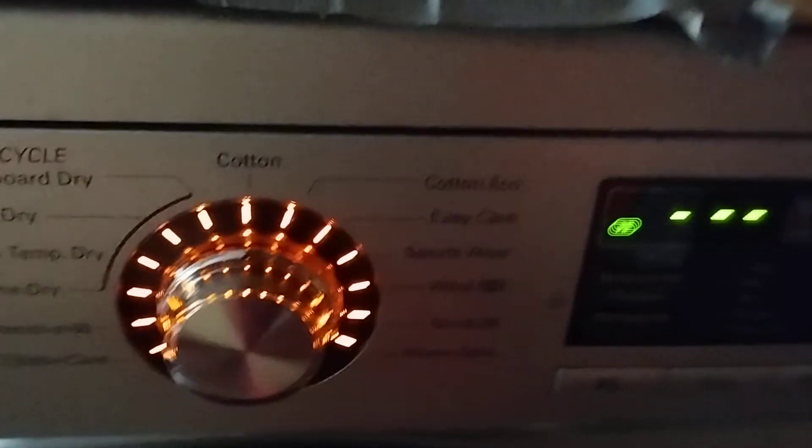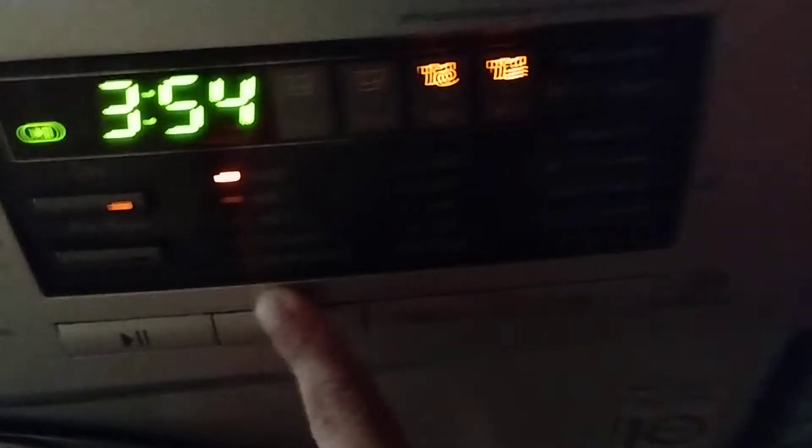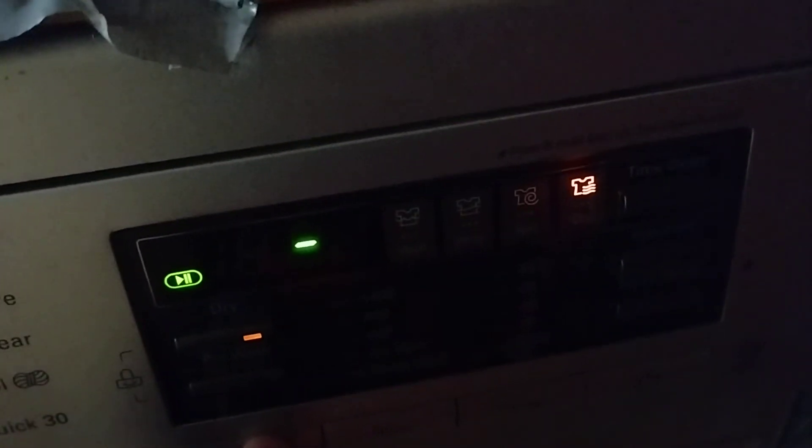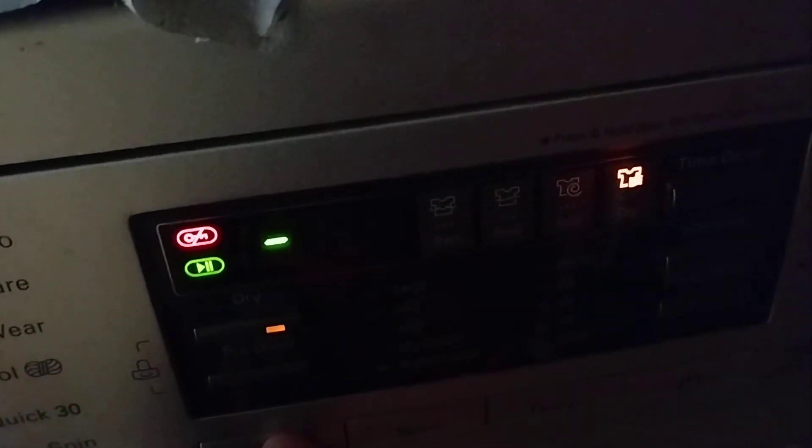First, power on the machine. For dry only, press the dry button — it turns the spin on. Then press start, and that's how you dry only.